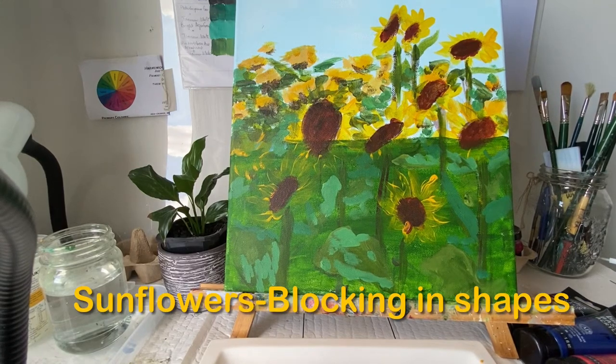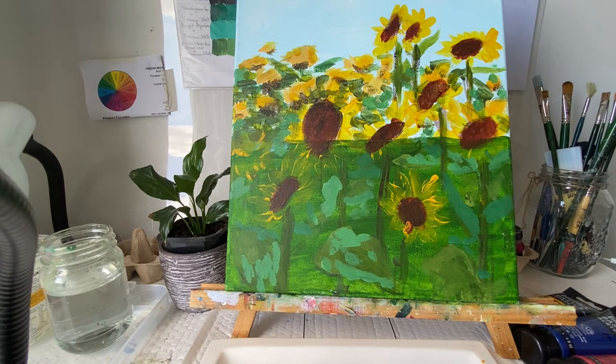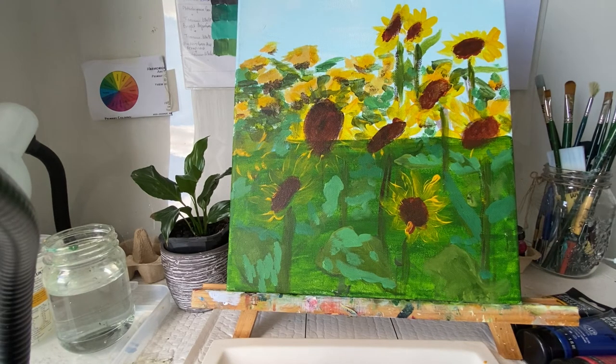Hello everyone. I thought today I'll share a little bit of process of how I am working on my landscape. It's a sunflower landscape and we started working on it last week, so I thought I'll just share a few tips on the second stage.